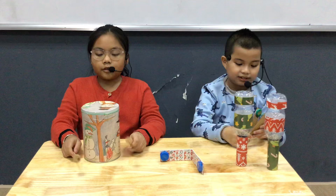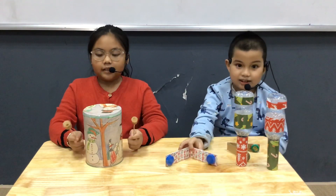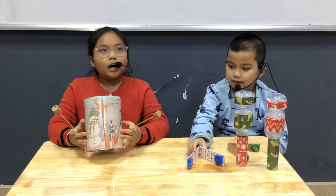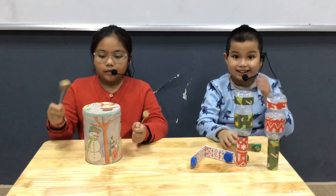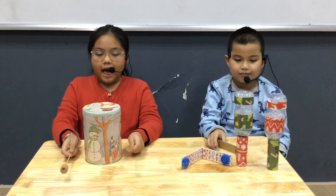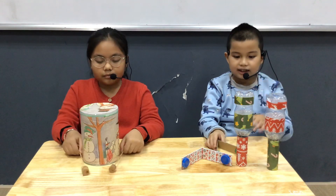Our first percussion instrument is a drum. It's small and thin. It's made of cans of milk. Its beat is soft and fast.